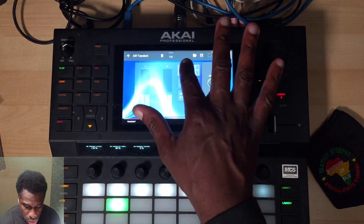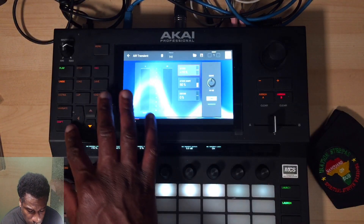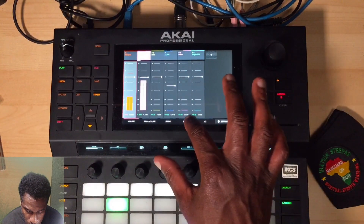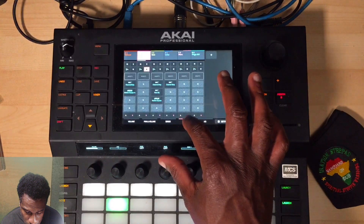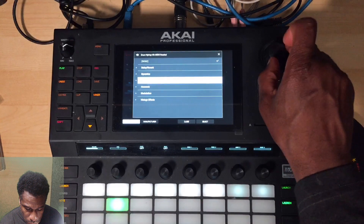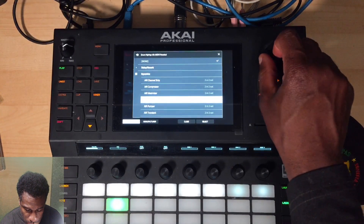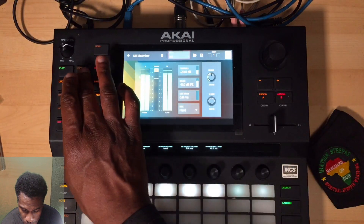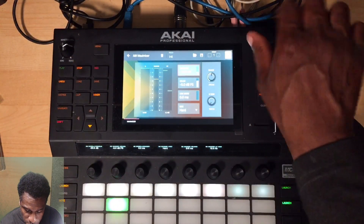We're just fixing the attack - nice and simple. The last thing you want to do to get that up to a nicer, chunkier level is add a maximizer. Go to Dynamics, go to Maximize, and add a maximizer. What we want to do is fix the maximizer settings - first I'm going to bring everything back to default so it has no effect.